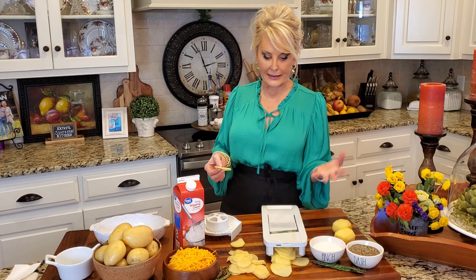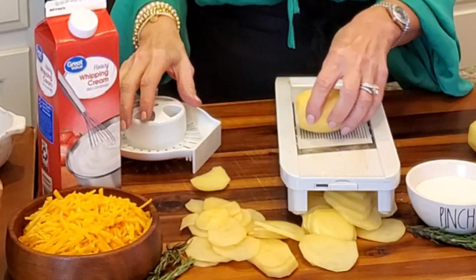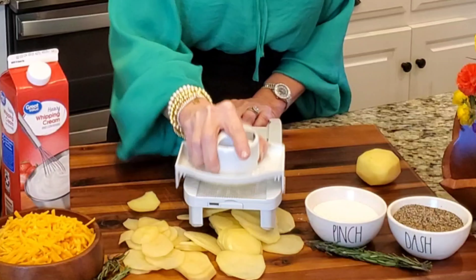Now I have my mandolin because for me it's easy, and I'm cutting these not even maybe an eighth of an inch thick. These are really thin. You can do it with a knife, but if you have a mandolin, then it really makes for an easy dish.